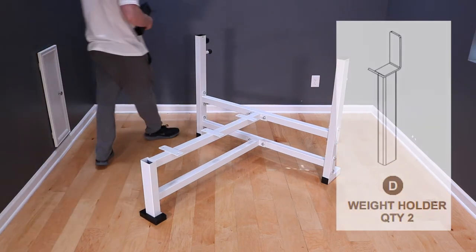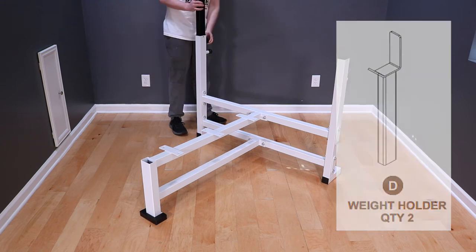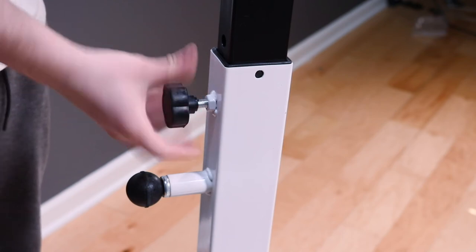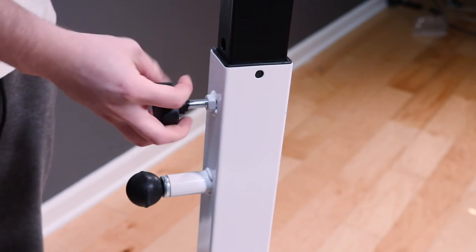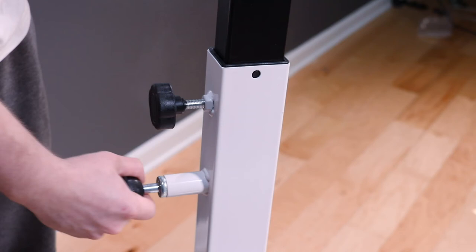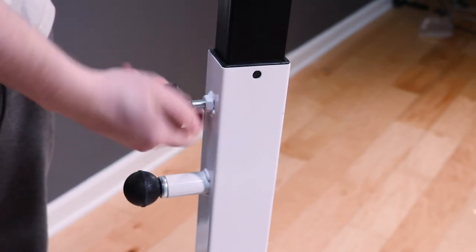With the frame tight, it's time to grab the D weight holders. Slide the weight holder into the tube, then unscrew the tighten-down knob until the weight holder drops into place. Pull the pull pin and push the weight holder further into the tube until it locks, then tighten the knob to take any play out of the holder. You will have to untighten the knob to adjust the height later.